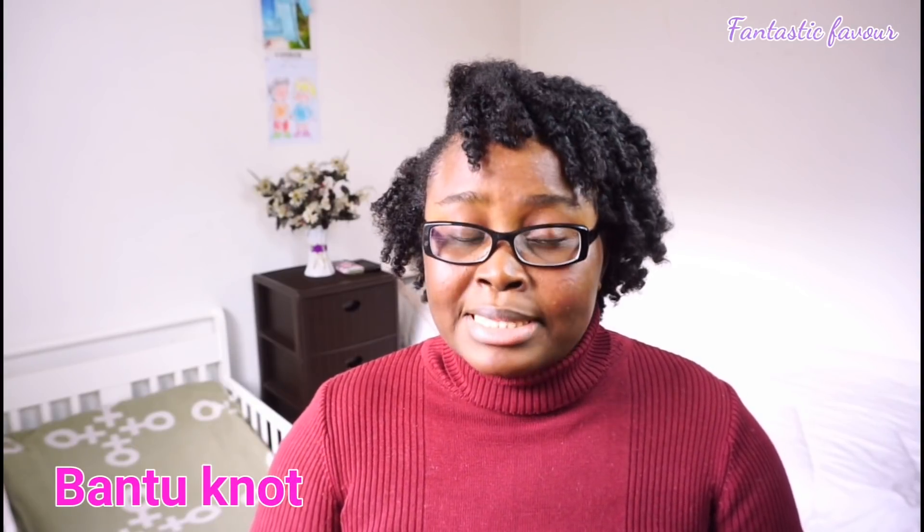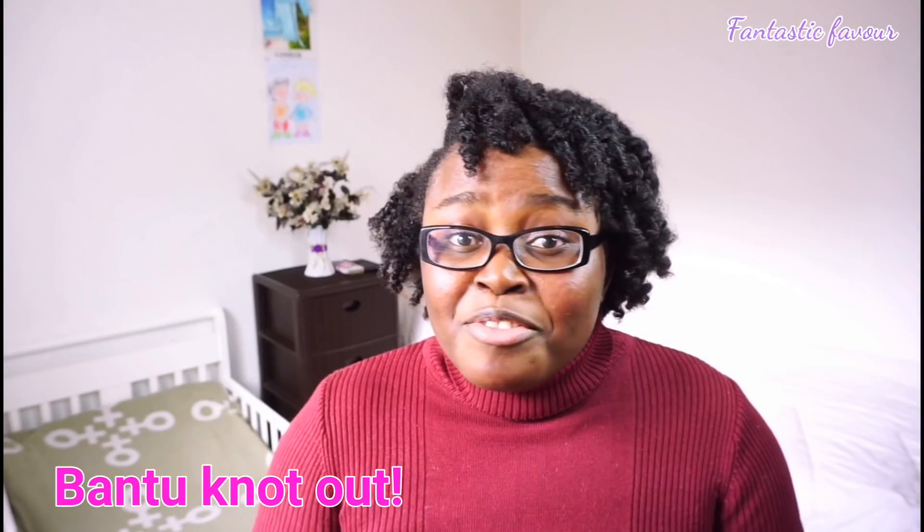Hi guys, welcome back to my channel! If you're new here, hello and welcome. If you're a returning subscriber, thank you so much for always tuning in. Today's video is all about how I achieved these beautiful curls on my 4c hair — it's called a bantu knot out. This is my very first time making this hairstyle and so far I am loving the results, so if you'd like to see how I achieved this gorgeous style, keep on watching!